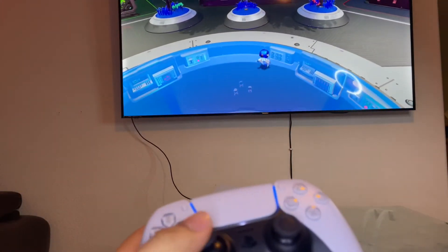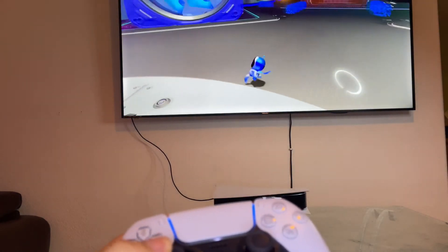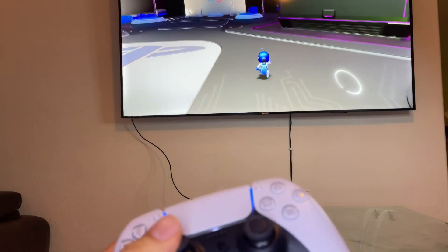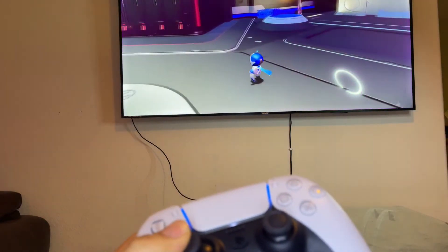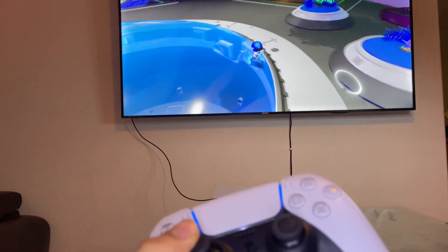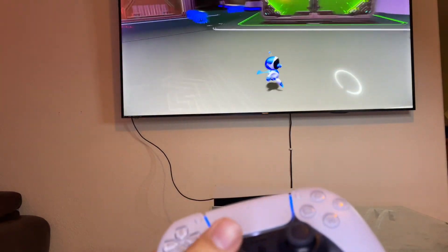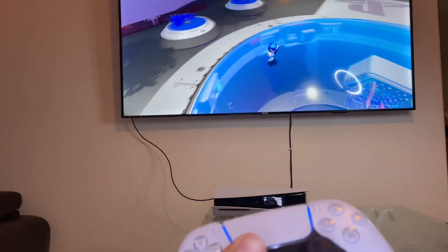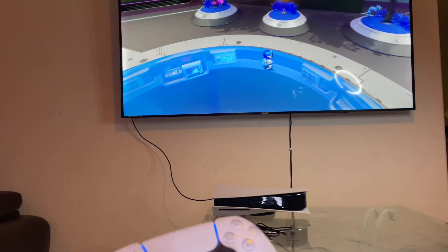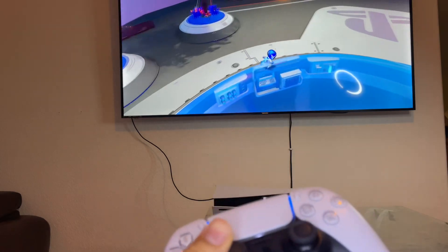I've been playing this game for about five to ten minutes and it seems to be working good — no problems or anything. If you were to buy one off eBay, I would recommend you check the seller's reviews. Just don't buy it off anybody. And when it ships and arrives at your door, make sure you check it out right away. That's about it for this video. If you like the video please like and subscribe — it helps out a ton. I'll catch you on the next one, alright bye.